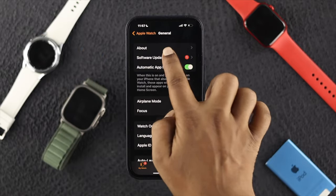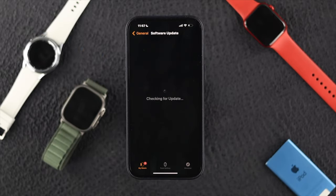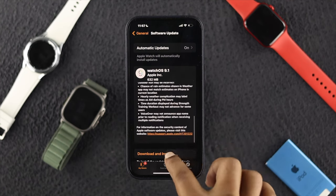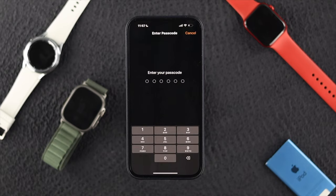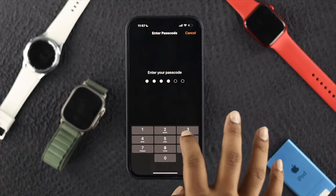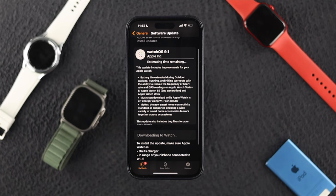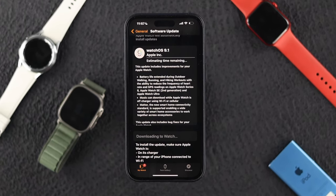Now swipe up to Software Update. It's going to show you the available update for your Apple Watch. Scroll down and tap Download and Install. Enter your passcode for your device, then tap Agree to the terms and conditions. Your software will now start downloading for your Apple Watch Ultra.